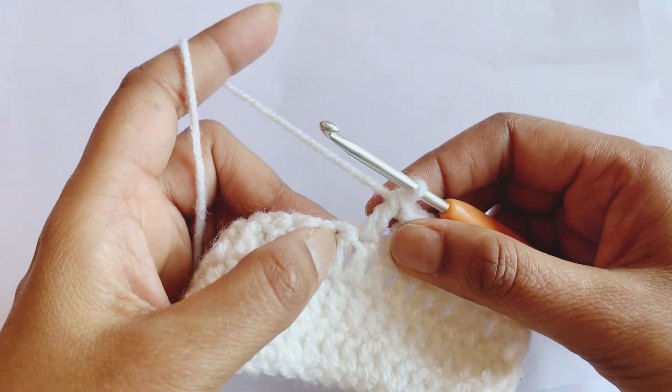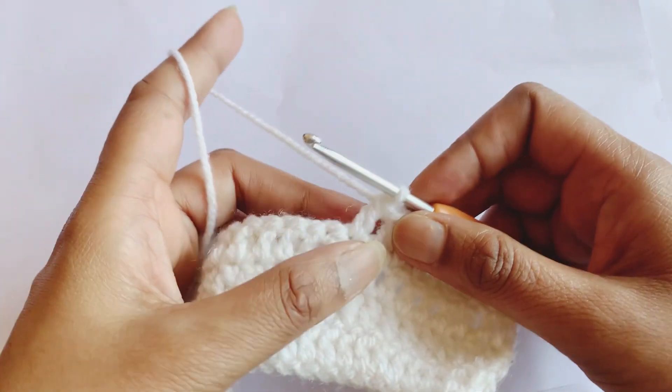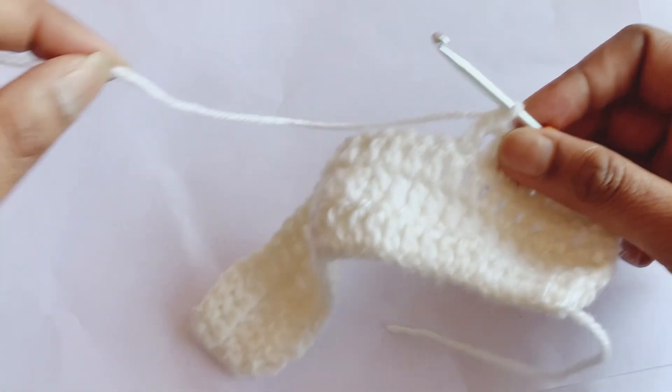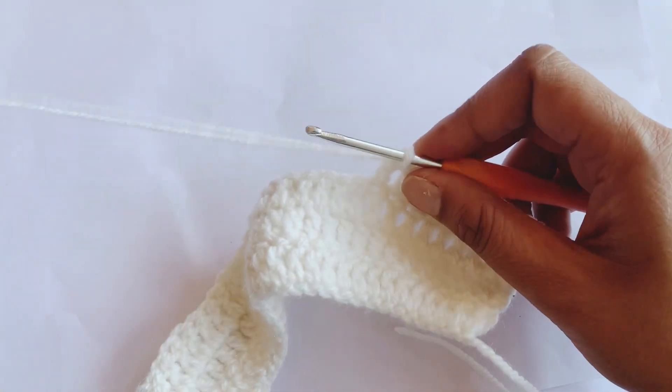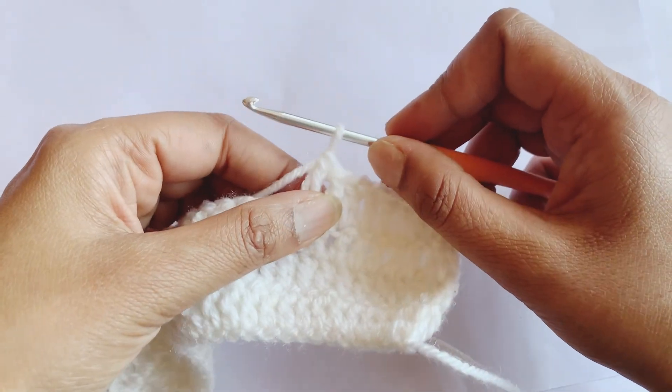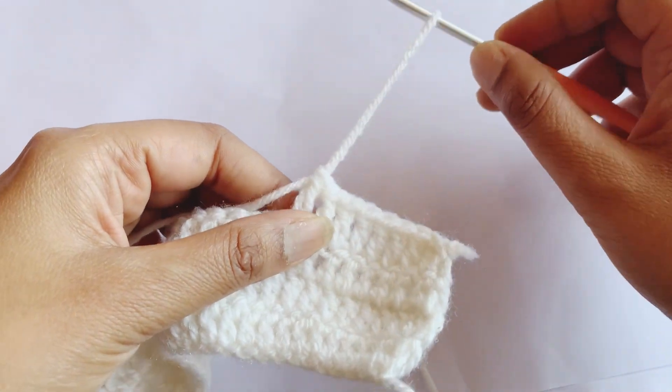You can also add the second color — or the same color — if your yarn is getting over. So you can add the second yarn like this; you just have to loosen your yarn like this.